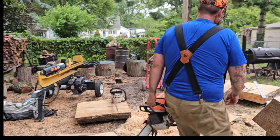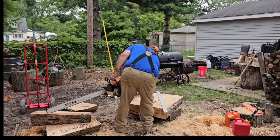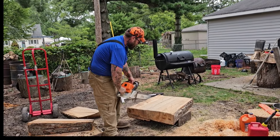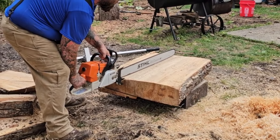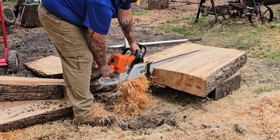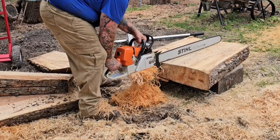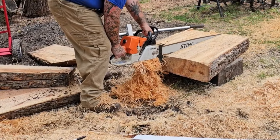I got this piece quartersawn and it's already starting to split at the pith, so I got to get that pith out of there.